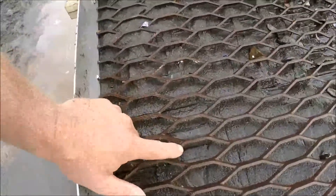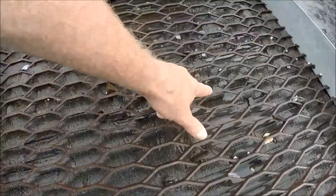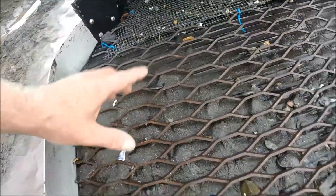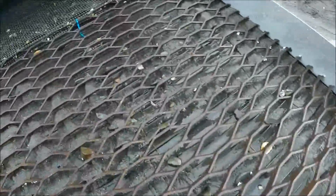We got mat exposed on some of it, but we're also overburdened on some of it too. This is just the gas instantly shutting down, so this is what it looks like right when it's actually processing.